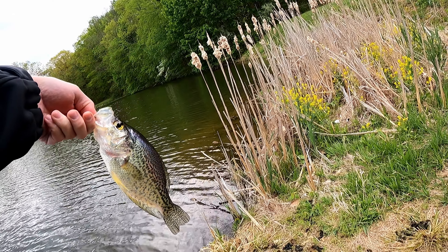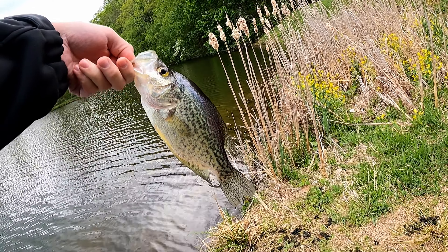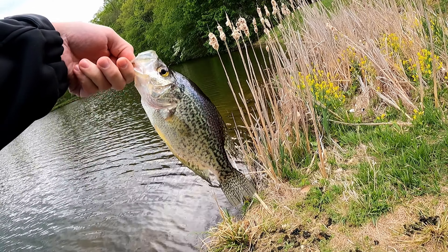Oh, I think I have a fish on it! Look at that on your new bait — oh, it's a crappie! It's not a black crappie, it's a regular white crappie. Nice one! There you go. All right!